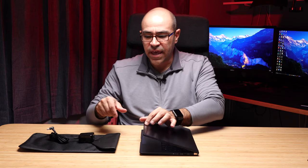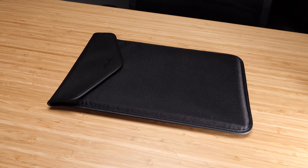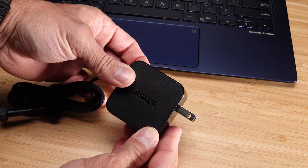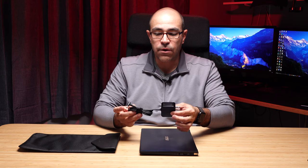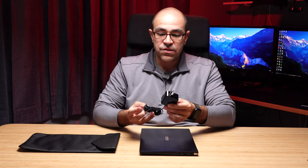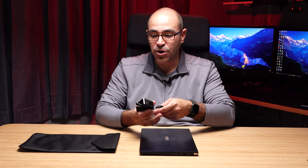Asus includes a laptop sleeve and a USB to Ethernet adapter with the laptop. They also include one of the smallest 45-watt power adapters I've ever seen with a laptop — the FA uses a 45-watt adapter while the FN with discrete GPU uses a 65-watt adapter. It's a very small device, and it includes international plugs. One challenge with that size is it gets quite warm when you've been using it and charging the notebook.